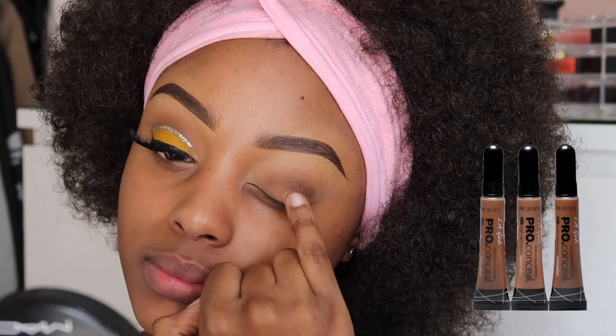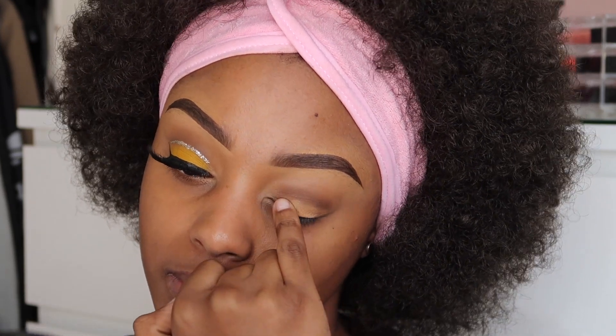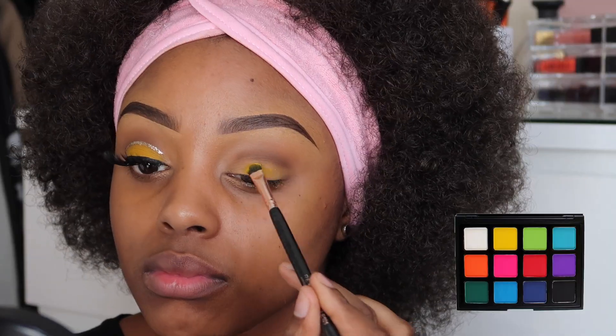Next I'm going to grab some of my LA Girl Pro Concealer in Pure Beige and I'm just going to dab some of that concealer onto my eyelids. I'm doing so to prep it for the yellow that I'm about to use next.